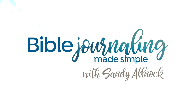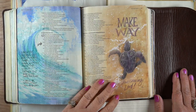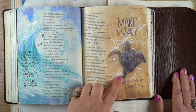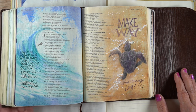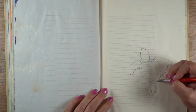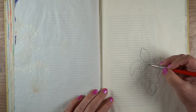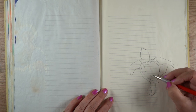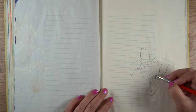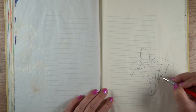Hi there, it's Sandy Alnock with Bible Journaling Made Simple here on YouTube. Last week I showed you the magic of the trick I learned about using blending solutions, using that page as sort of a demonstration. But I demonstrated on another page because I hadn't filmed the turtle, and a lot of people asked: can you please show us how to do the turtle? So I'm showing you how to do the turtle, and I'll tell you the story about that page in a few minutes.